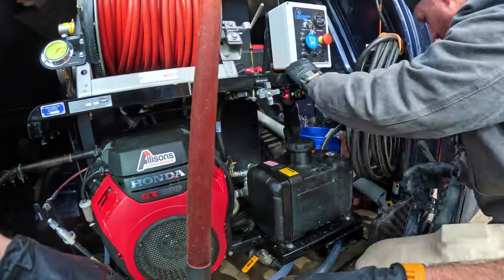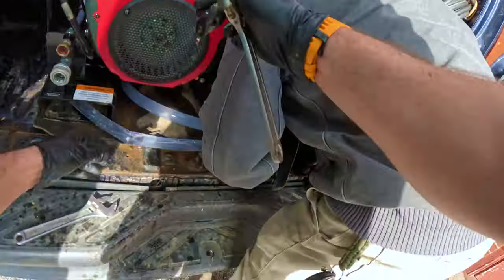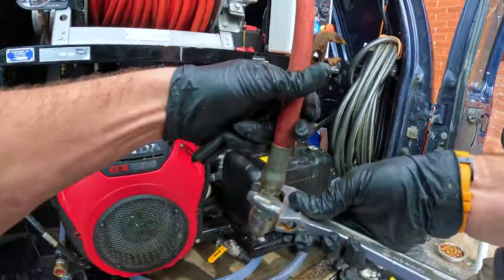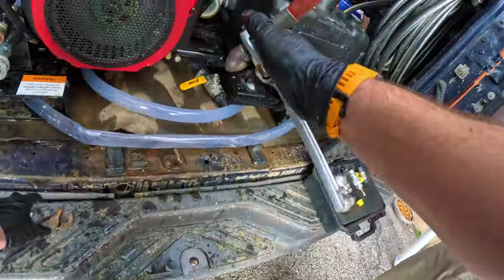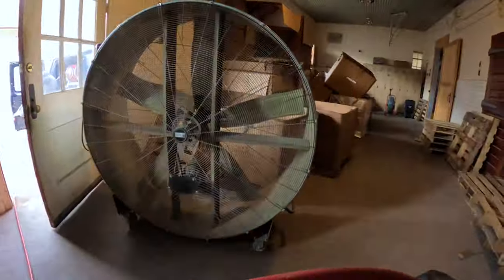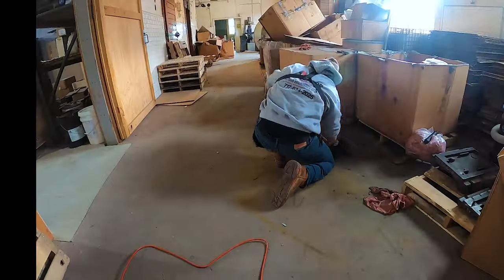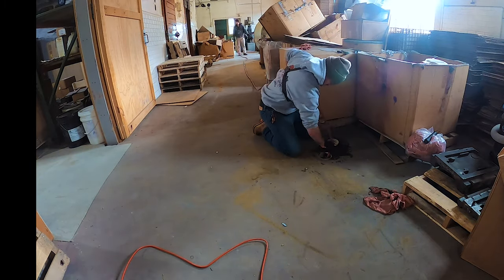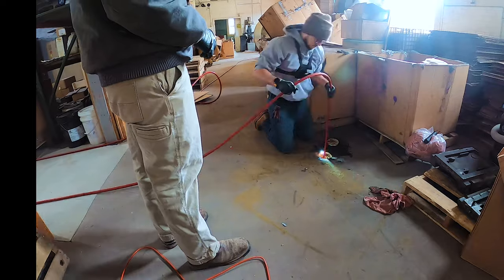Finally got it down there and determined the jetter was the best option to clean this line out. We moved the nozzle and put a forward-facing nozzle on the jetter. What you see here is a Mongoose van pack 123 — that's 3,000 PSI at 12 gallons a minute. Depending on the nozzle, you can get this line cleaned out.